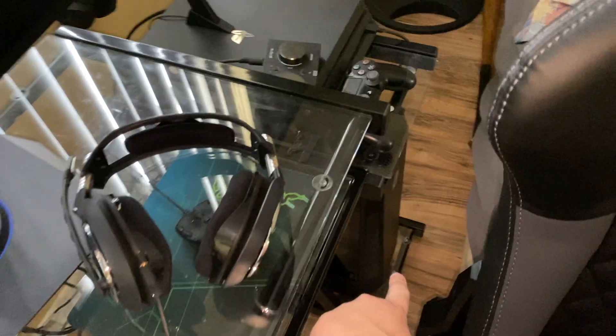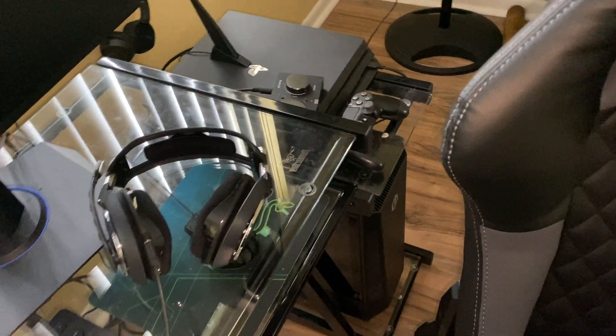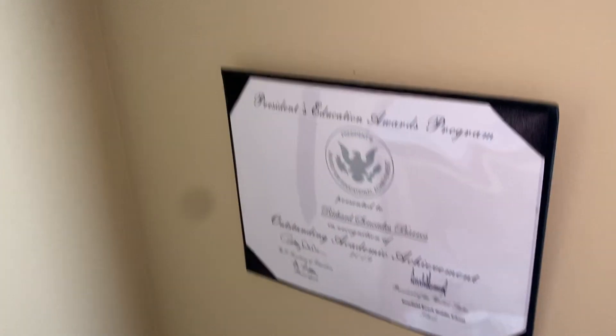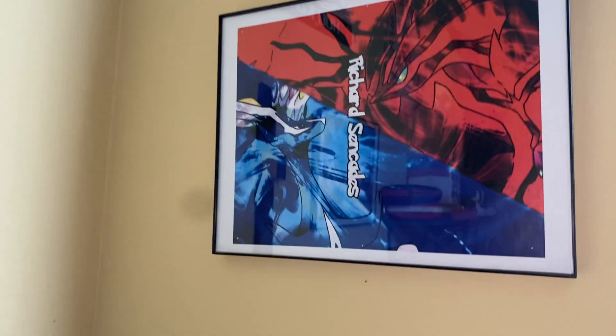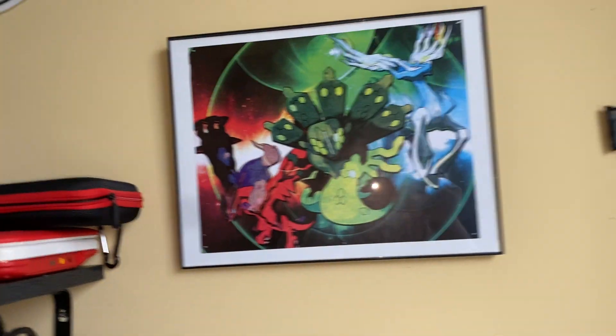This is a PS4 Pro. And this is a streaming game or gaming PC. This is a monitor — I got it, probably I don't know what kind of name it is, I think its name is Awesome. This is my webcam. This is my world sword and my school project. This is my picture and my name over here on Pokémon. Another picture in Pokémon.